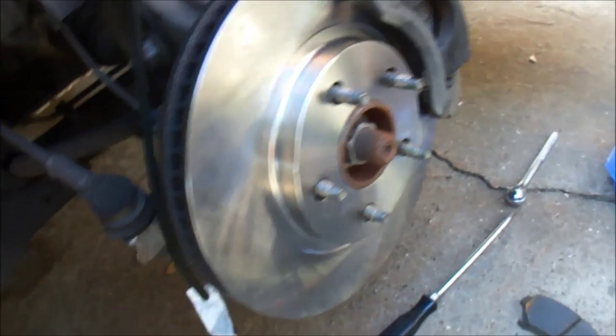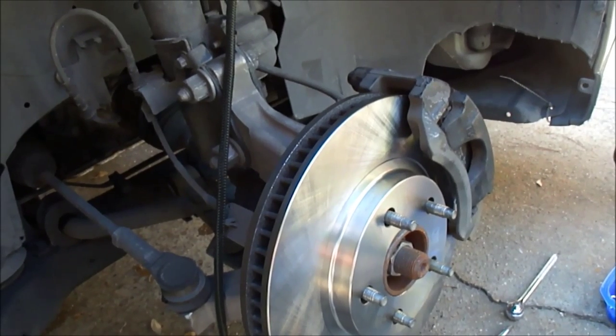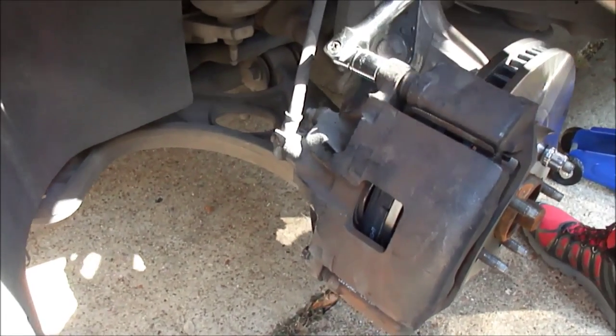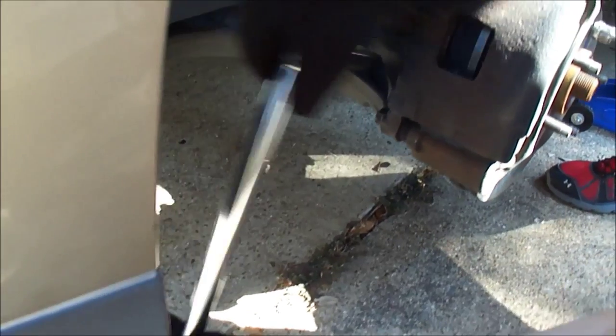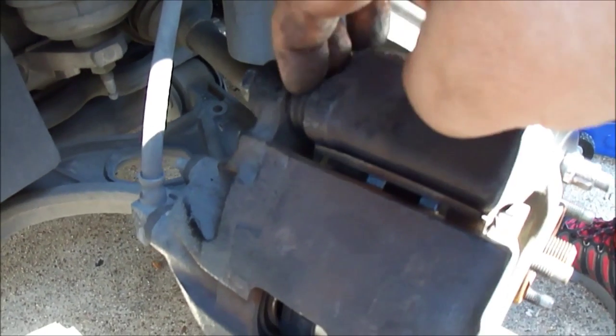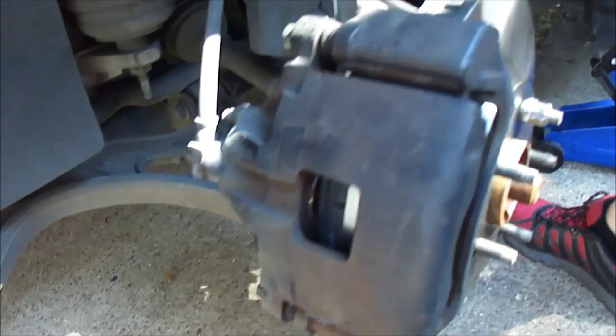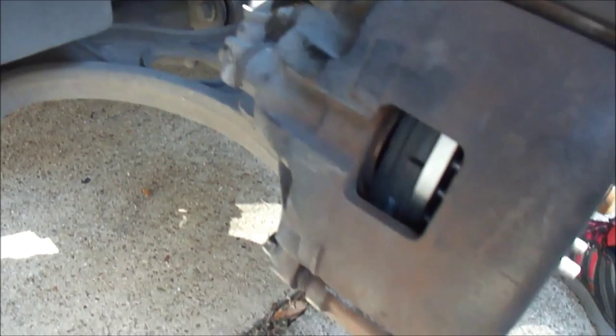We're going to repeat the process for the other side, which we probably won't film — it's the same process — and then show you when it's all done. The left side is done, putting it back together and using that breaker bar to tighten it up. One key thing to remember when putting the bolt back through: make sure the rubber is lined up right. Don't have that rubber bent and don't tear it when you push the bolt through. This was a 15-millimeter for the caliper, and also a 15-millimeter holds the bracket on — 2005 Cadillac DeVille.